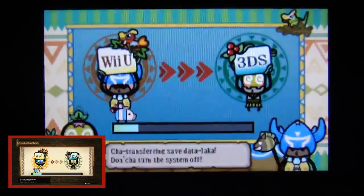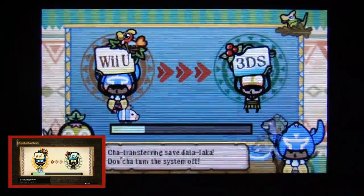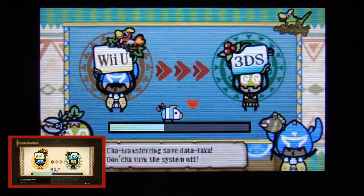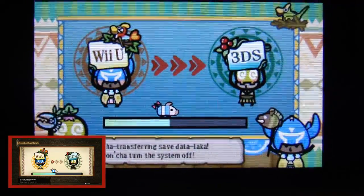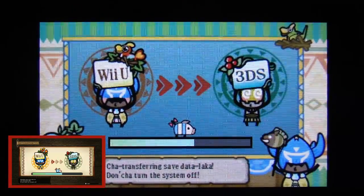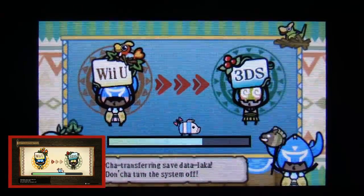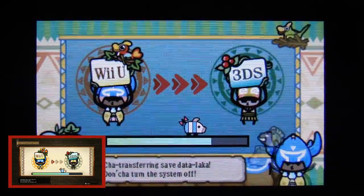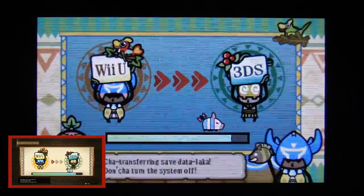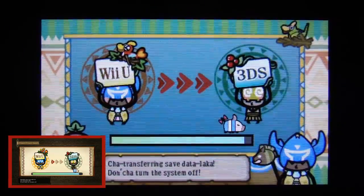If you want to do this in reverse — for example, when I get home today I'm going to want to move it back — you just go back to the menu and select transfer from 3DS to Wii U. You would work it the same exact way: go to the Wii U, make sure the save data transfer program is up, select it from the menu so it's ready to detect. You then click the opposite way, it will go backwards, and it will move your save data back.